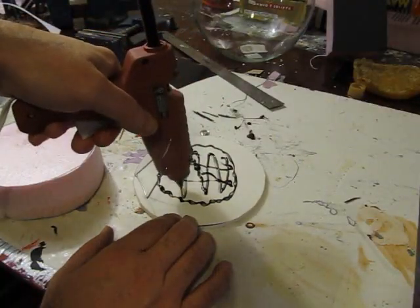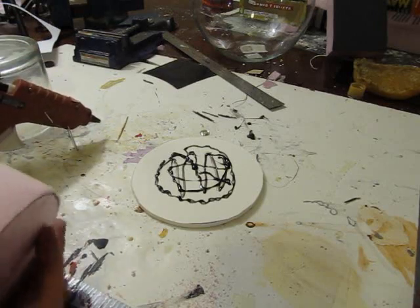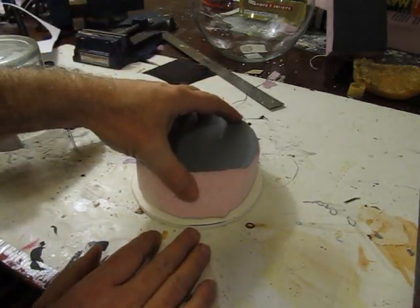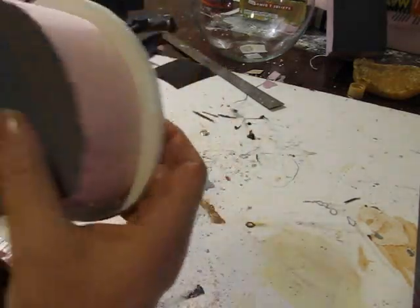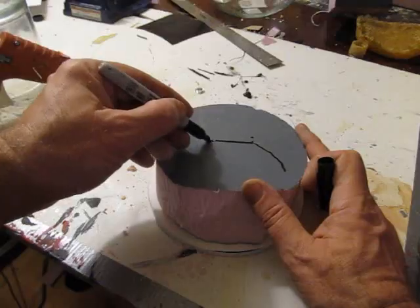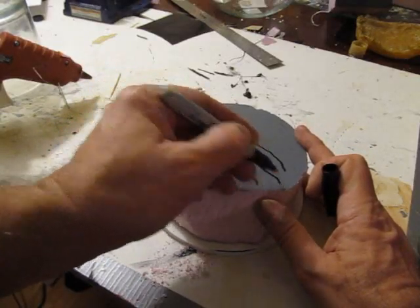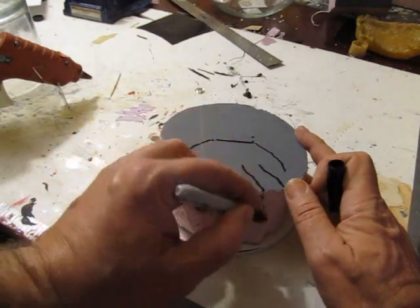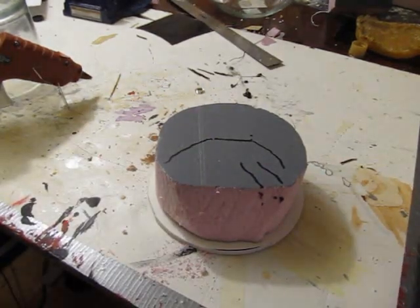I just cut myself a disc of foam board — I think it's about 8 inches wide — and a circle of foam that's 2 inches thick. You can use just about any kind of foam for this. I just hot glued it together. See that — we've already got our shape. I did some quick lines on it just to show where I was going to make things — that's the stairway going down — so I could get a general idea of how I was going to trim it.